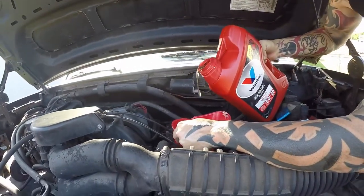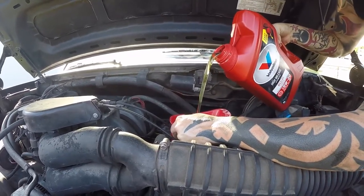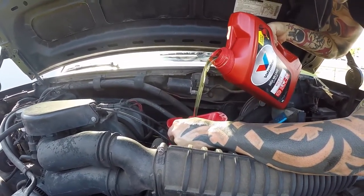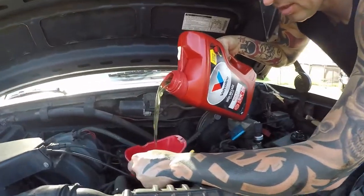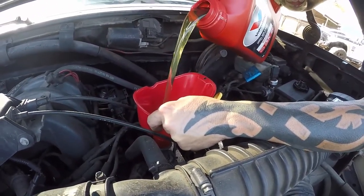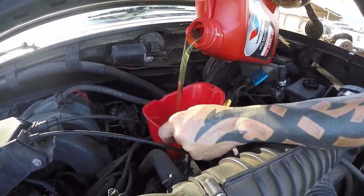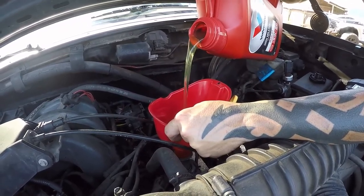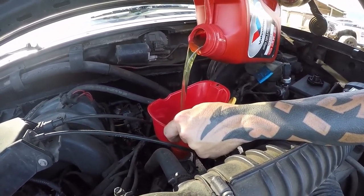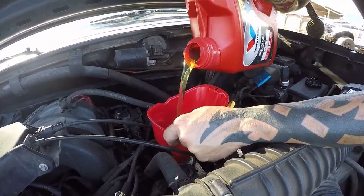Now we're going to go ahead and start getting some of this oil in there. This is going to end up taking all 5 quarts, but we're going to get a nice good chunk of it in here. We're going to go ahead and fire it up, let it pull some of that oil back through the filter and get it into the engine a bit, then we'll go ahead and check our oil level and finish it off.